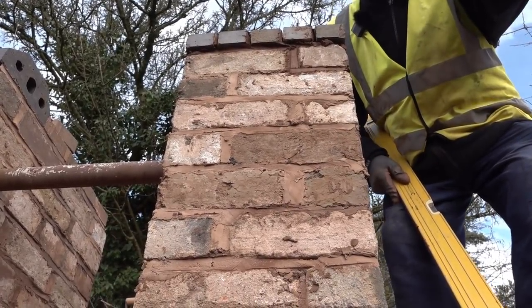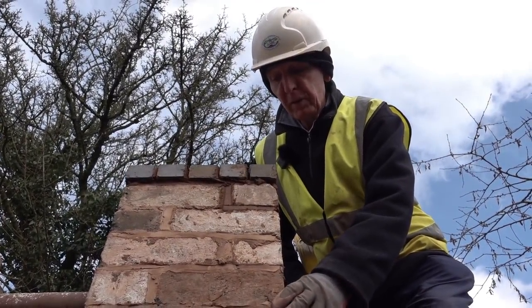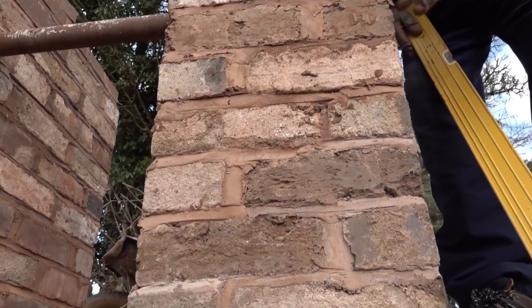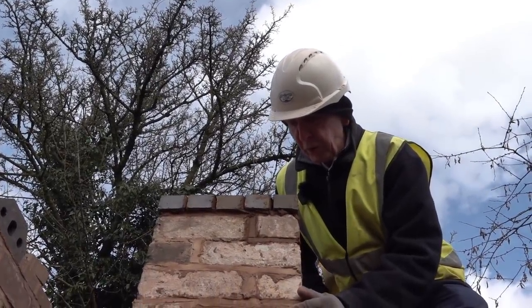These bricks are all reclaimed. 1794 the canal was built, so that's how old they are. And some of them are different colours, different shapes. It's like building a heritage wall.